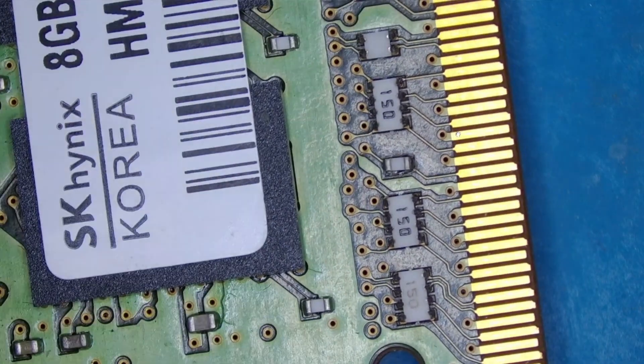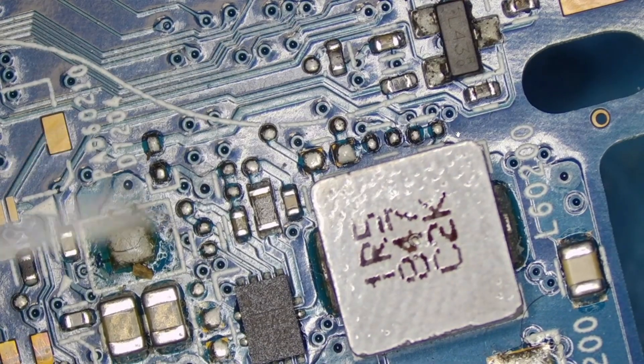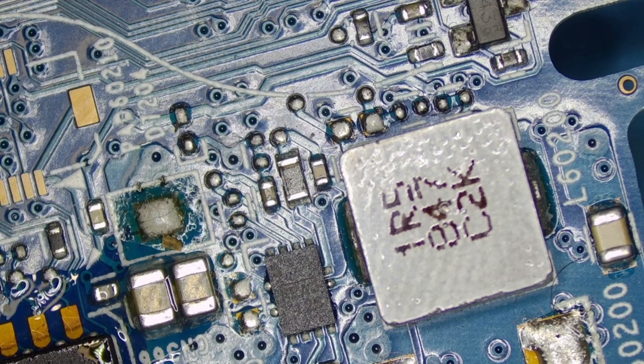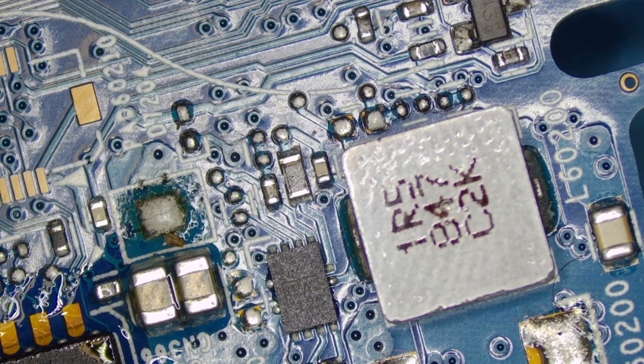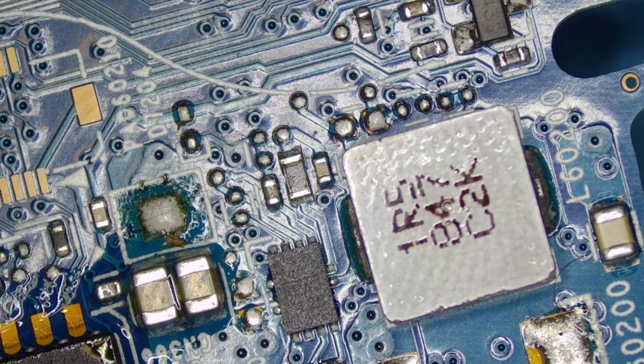Such a little component could totally be the issue. This is why it's important to have a microscope — a small particle that you cannot see with the bare eye can cause problems. I can see the RAM connection doesn't look right. Let me put some flux and a little heat to reflow the solder. Let's try and see whether we've managed to fix it.